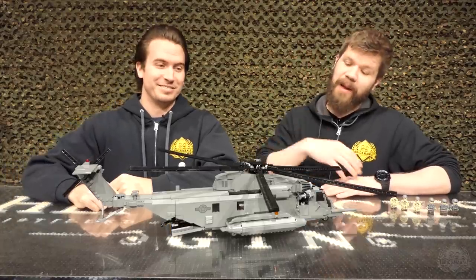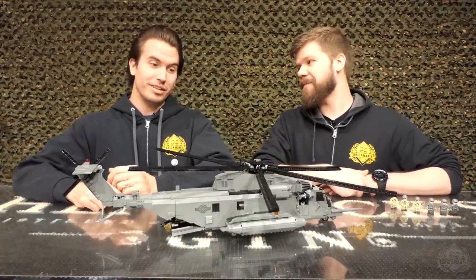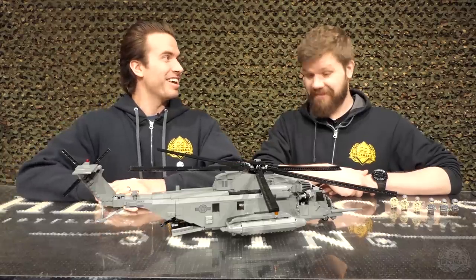Cody, what do we got here? Well, this is the MH-53M Pave Low.